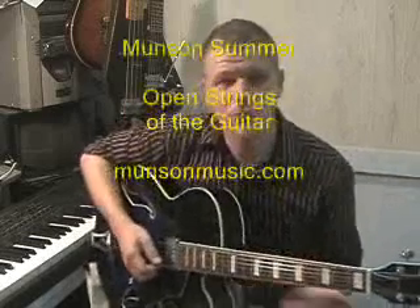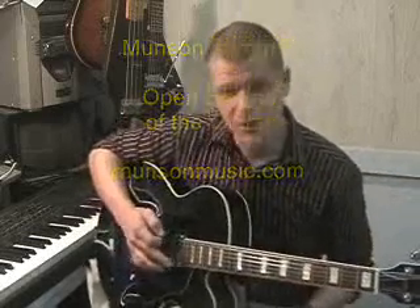Then we're going to move on to open strings. The open strings are normally numbered from the thinnest string to the thickest string. So this is 1st string, 2nd string, 3rd string, 4th string, 5th string, 6th string.